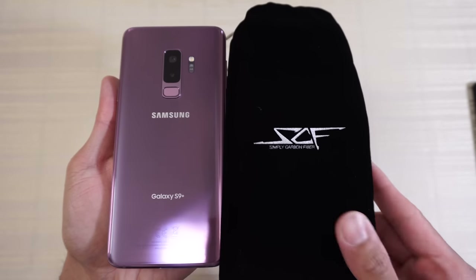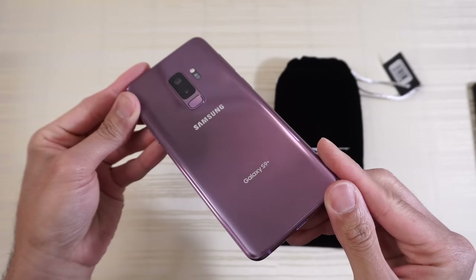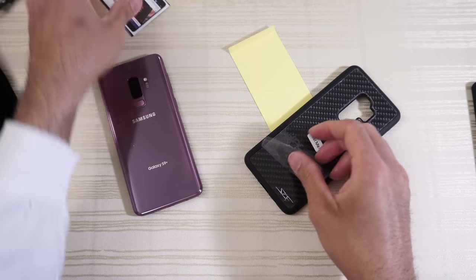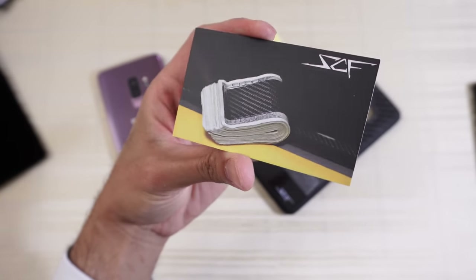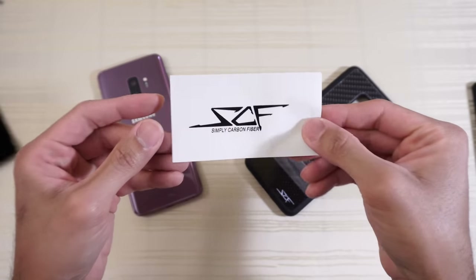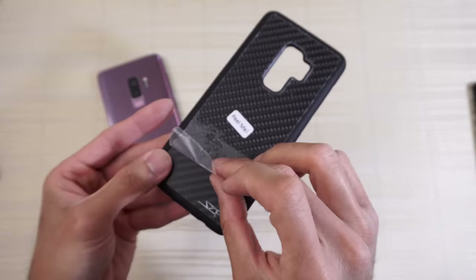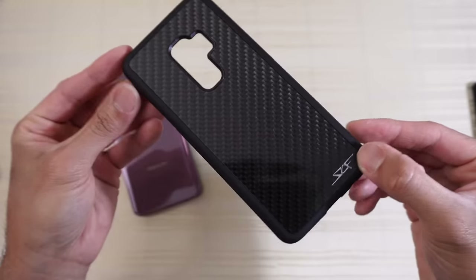The Simply Carbon Fiber case for the Samsung Galaxy S9 Plus comes in this little pouch. You get a card, a carbon fiber money clip, and an SCF sticker. Let's peel the case itself — whoa, nice and fast. This is the case itself.